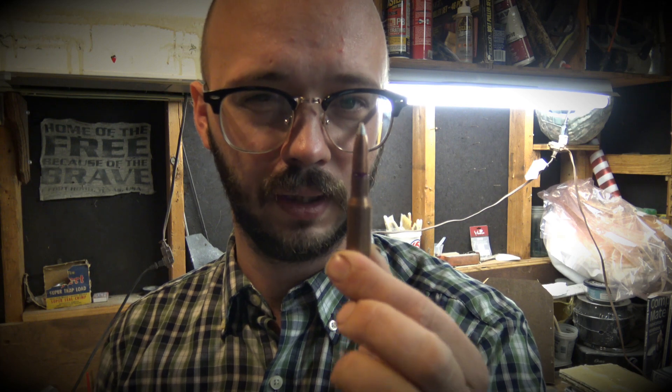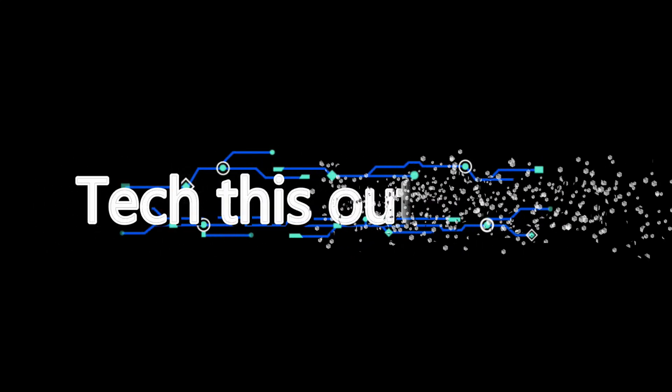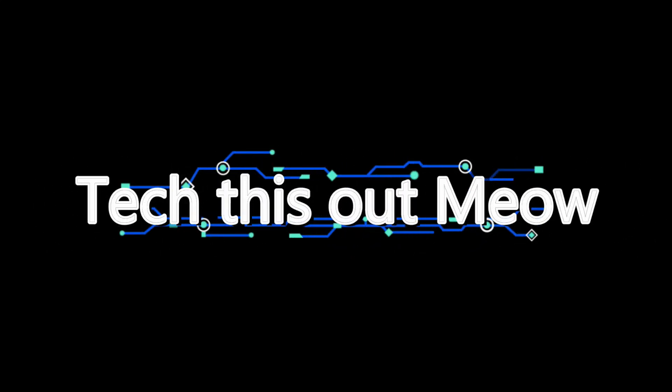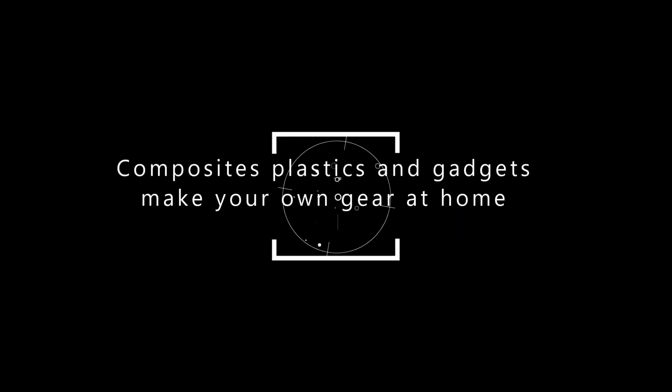So we haven't stopped this one yet, but I have an idea on how we can. We can cut it. Let's get started!